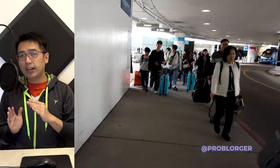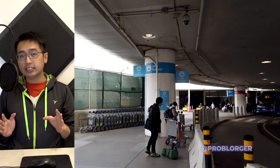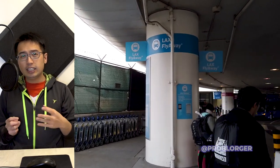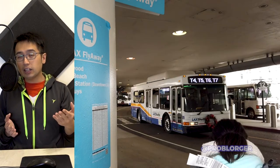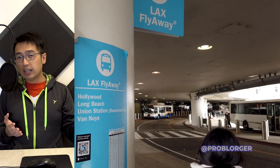Getting on the Flyaway is a little weird. At LAX they don't sell any tickets — you just get on the bus and pay when you arrive at the station. The system doesn't make sense if you've never used it before, but that's how it works. Before getting on the bus you're going to have to give your luggage to the driver. The driver will then store your luggage under the bus. If you have a backpack you can carry that on board, but for any carry-on or checked luggage you're going to have to put that under the bus.